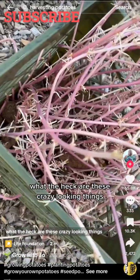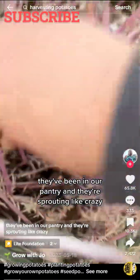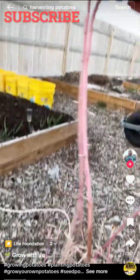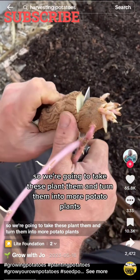What the heck are these crazy looking things? These are potatoes that we harvested last fall. They've been in our pantry and they're sprouting like crazy. So we're going to take these, plant them, and turn them into more potato plants.